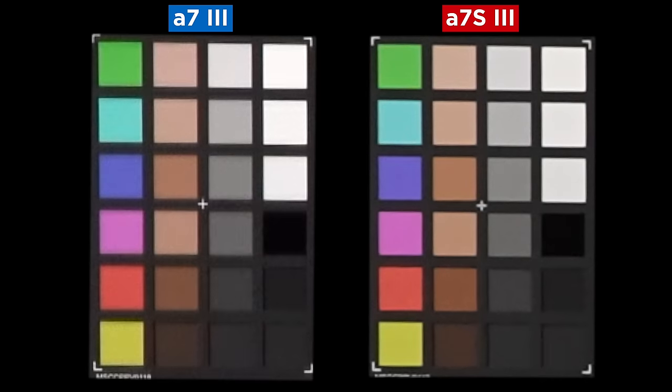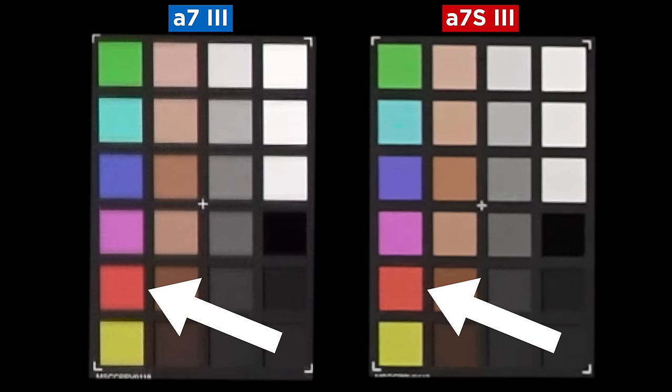These cons are very minuscule, but worth thinking about. Number one is resolution. When you compare this camera to the older a7 III and other 6K cameras that are downscaling to 4K, you're definitely going to notice a difference, especially if you blow up your footage or do lots of reframing. This camera won't hold up as well, but the quality of those pixels is great — everything looks really crisp and clean, just at a lower resolution.